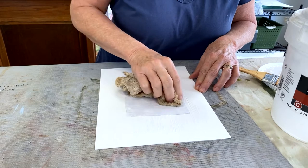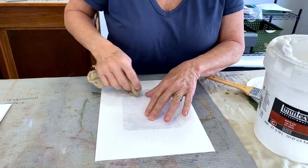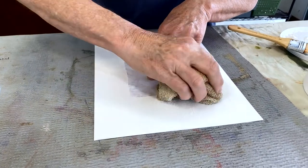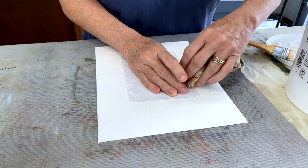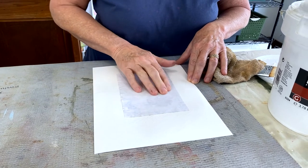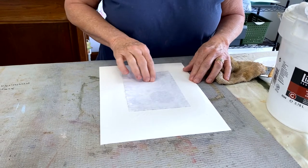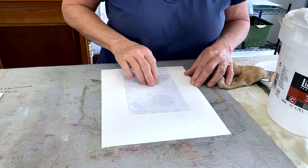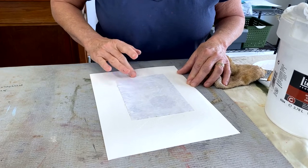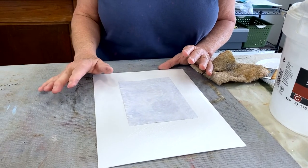A soft cloth can work pretty well for rubbing it down. I don't really like a brayer for the kind of burnishing I'm doing. I'll wipe off the excess if I want to make rubbing easier. If I rub with my fingers, I can work out any little air pockets to get a complete transfer. If I use a brayer, sometimes I get ridges and that turns into an imperfect print at the end. I'm going to make sure all the edges are nice and smooth, then wait for this to dry completely — which could take as long as an hour.